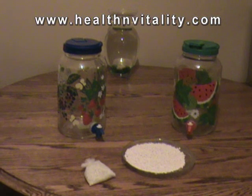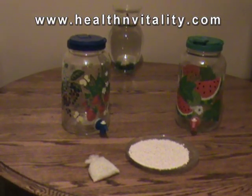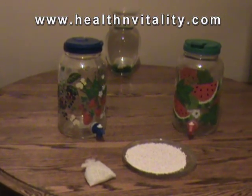When someone comes to us and asks what do I do to start my journey back to health and vitality, there are three foundational steps that are necessary. The first is: detoxify your body.